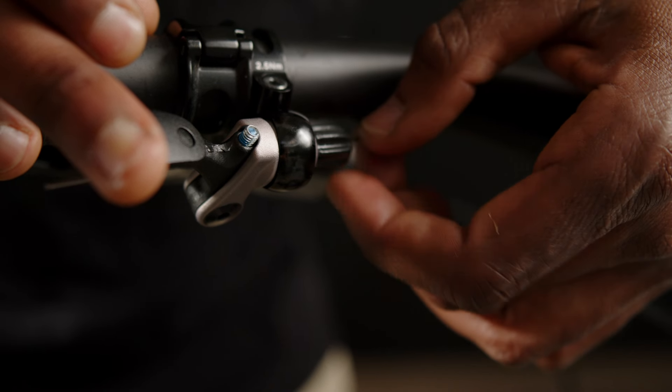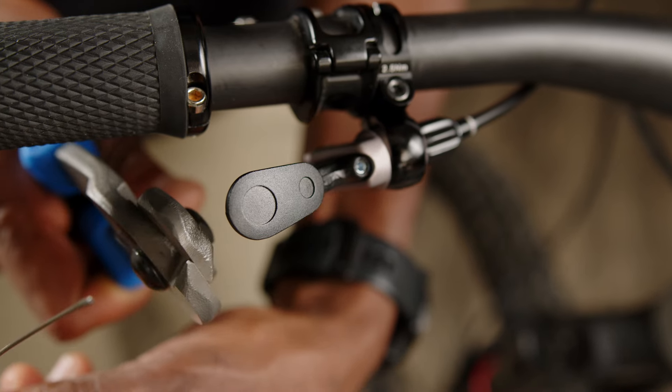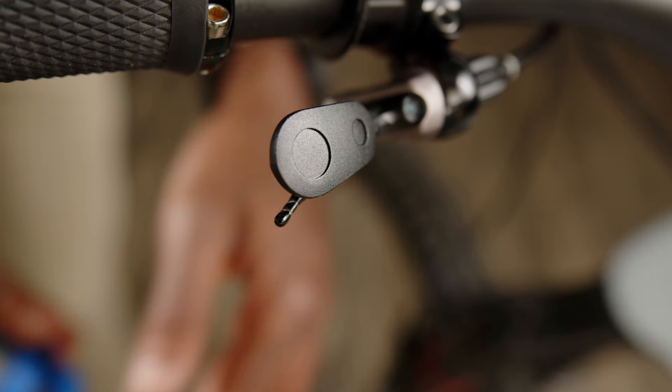Guide the end of the cable through the lever, pull tightly, and cinch it down. Cut your cable just shy of the lever end and install a cable end.